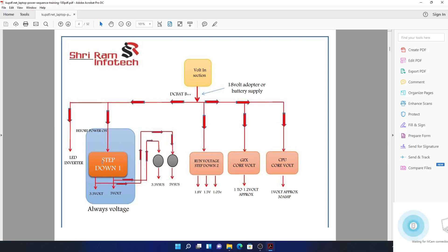This voltage — 3.3 volts and 5 volts — is always on. That's why it says 'always on voltage.' The moment you connect the charger, you will have these voltages without pressing the power button. Before power on, you get 3.3 volts and 5 volts. Then after pressing the power button, you will have 3.3V suspend — that's the suspended voltage — and 5 volts suspend.